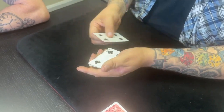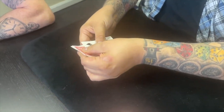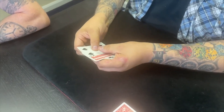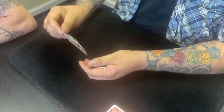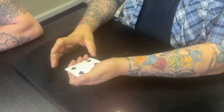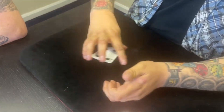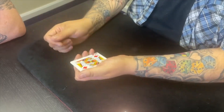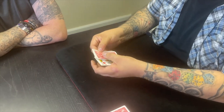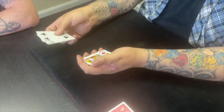The idea is really simple. Watch — I'm gonna put the Kings face down in between the Fours. The Kings are face down, and I'm gonna let you see everything right up until the last second, so you can see the Kings in between the Fours. I'm also going to tell you what I'm gonna do: I'm gonna make the Fours and the Kings change places. See? Now the Kings are on the outside and the Fours are on the inside — the Kings and the Fours have changed places.